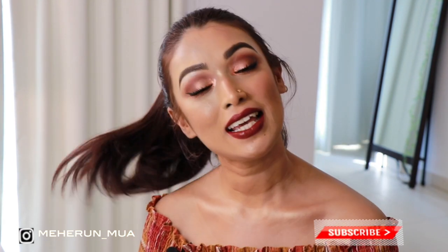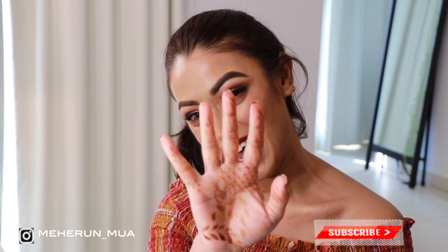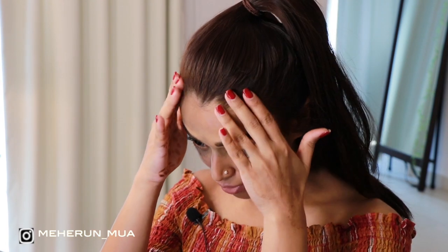Please be sure to subscribe if you have not already. Until next time, take care, stay blessed and beautiful. I am in a very funky mood today and my hair is not behaving at all, please excuse that.